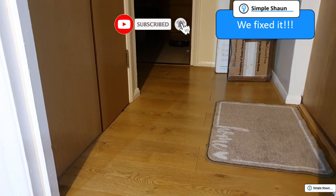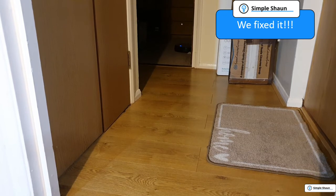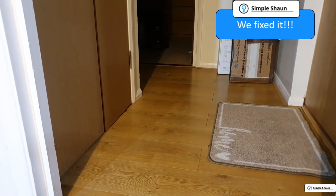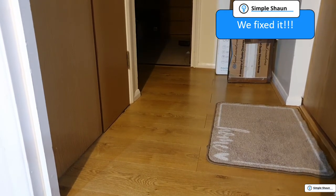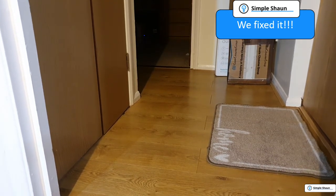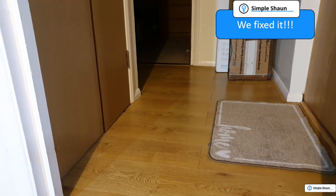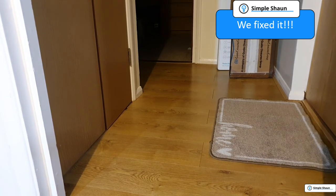If you like what you see, hit the subscribe button and hit the bell icon too, so you know when new videos come out. I'm going to aim to do this around once a week — I hope you find all of this really interesting. While this little thing goes around the house giving it a good clean, thank you very much, and I'll see you again soon. If you'd like an honest review as well, please let me know in the comments.